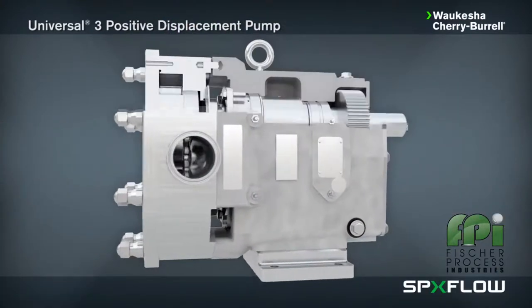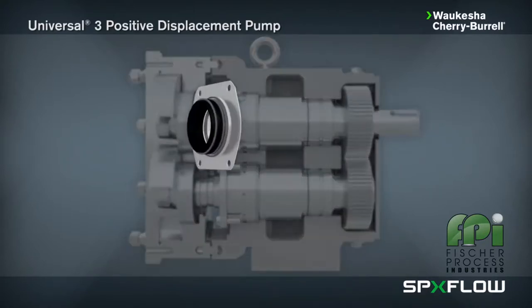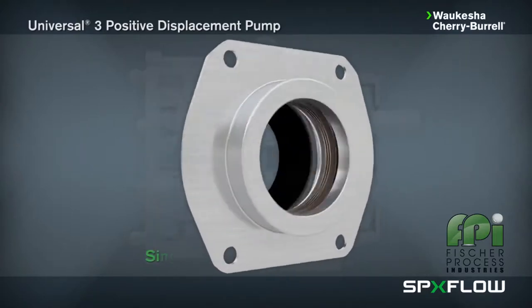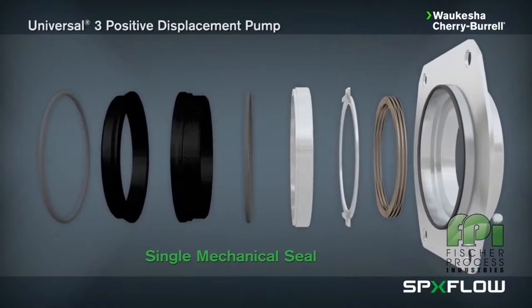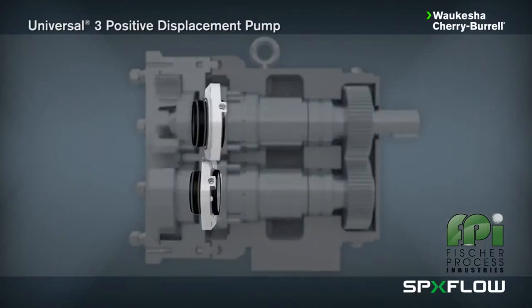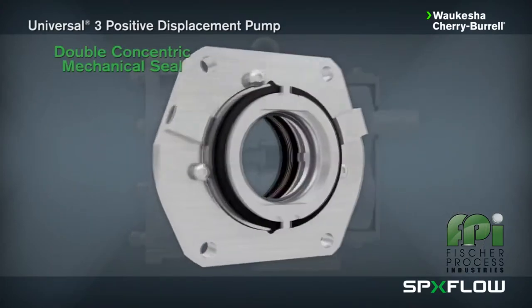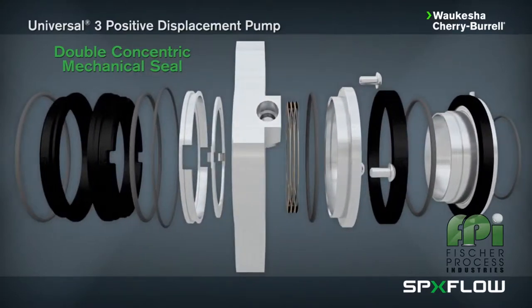The Universal 3 is easy to maintain and offers multiple seal options, including single mechanical seals — the standard seal configuration — consisting of a silicon carbide rotary seal face and carbon stationary seal face. Alternative materials are available for abrasive service. Double concentric mechanical seals are used with flushing fluid to cool, lubricate, and flush away residue; this is generally the best arrangement for severe service applications.